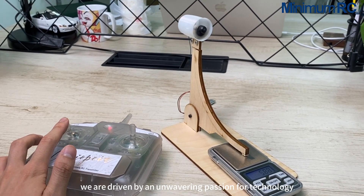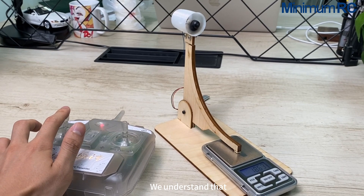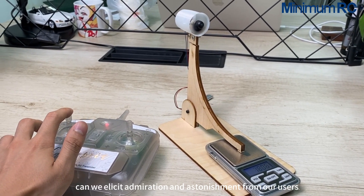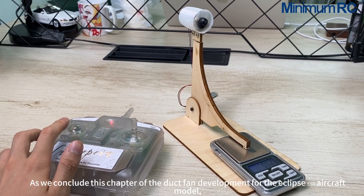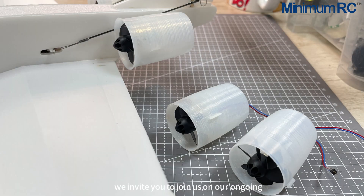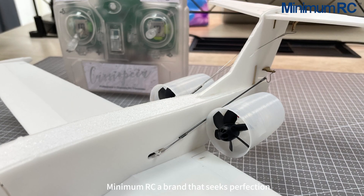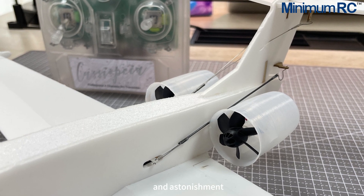At Minimum RC, we are driven by an unwavering passion for technology. We understand that only through the relentless pursuit of perfection can we elicit admiration and astonishment from our users. As we conclude this chapter of the duct fan development for the Eclipse 550 aircraft model, we invite you to join us on our ongoing journey of striving for excellence. Minimum RC — a brand that seeks perfection, delivering products deserving of admiration and astonishment.